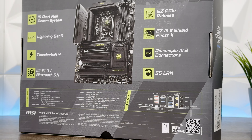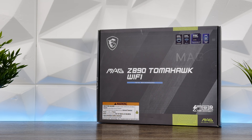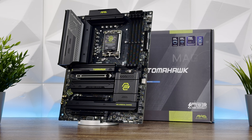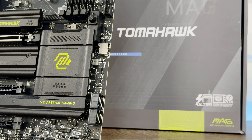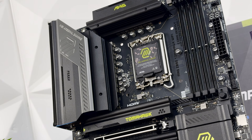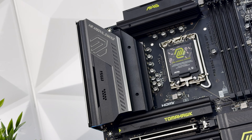It supports Intel Core Ultra processors with the LGA 1851 socket and Intel Z890 chipset. The first slot is PCIe 5.0 x16 with two additional PCIe 4.0 x16 slots. There are two Thunderbolt 4 Type-C ports supporting 8K at 60Hz. The power system is precisely 16+1+1+1 Duet Rail, 90-ampere SPS, with an extended heatsink design.